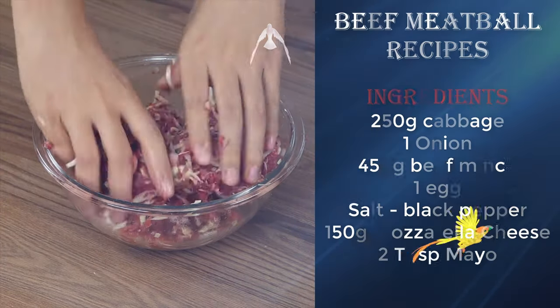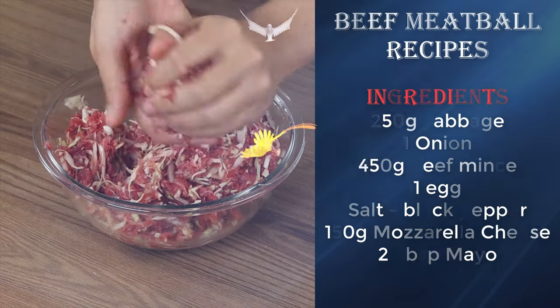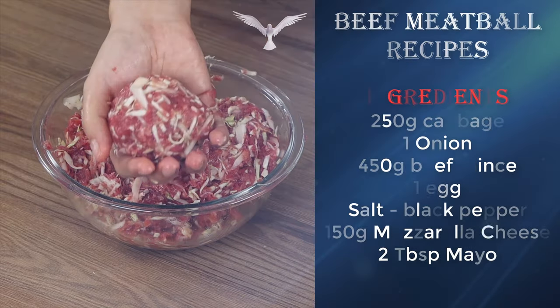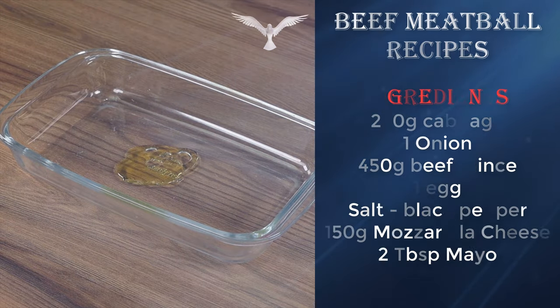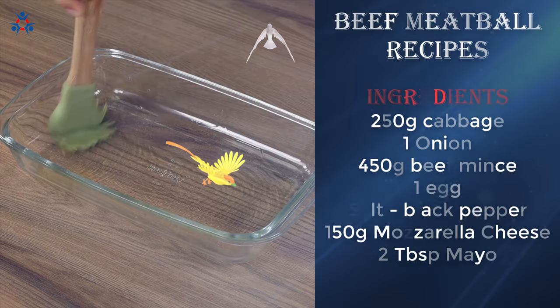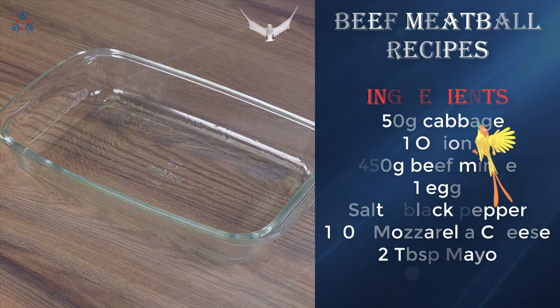Blend well using your hands. When you've finished mixing, take a piece of the mixture, roll it into a ball and repeat with the rest of the mixture. In a baking pan drizzle some oil and spread it, then lay the balls.